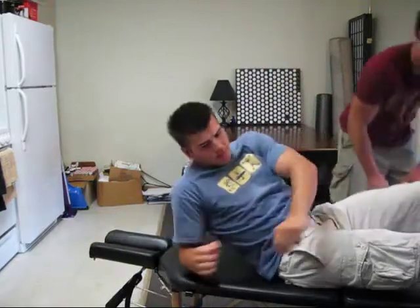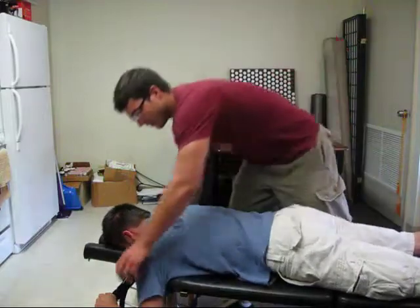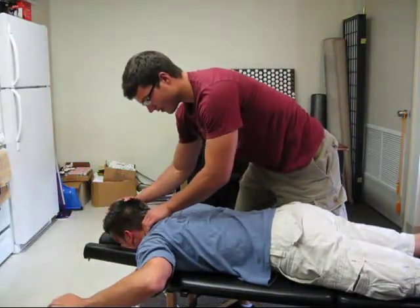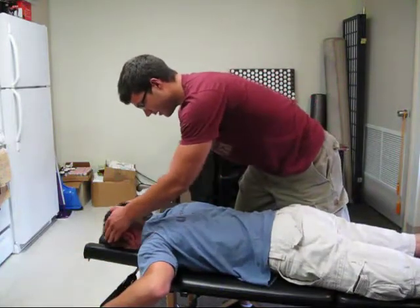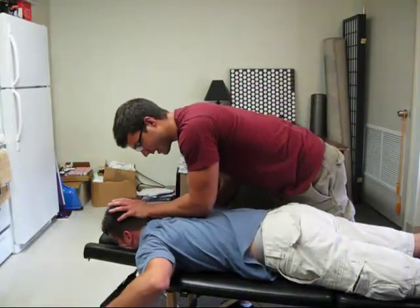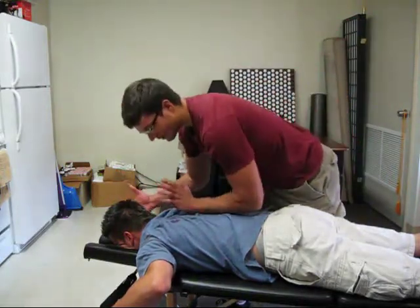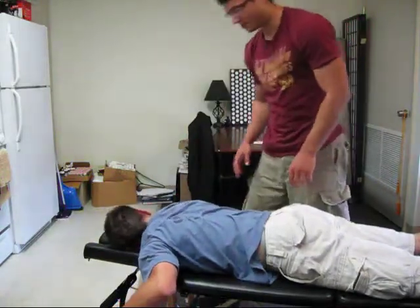Next we're going to do neck extensors. We're going to have him go back into Detroit. We're going to have him roll back his neck — what we don't want to have happen is him rolling his whole back like that, because he'll miss it every time. So if we just get it from the neck, we get down low into this position, press back and down. We would like to catch his head, depending on what kind of table you have. So that's how you do it bilaterally.